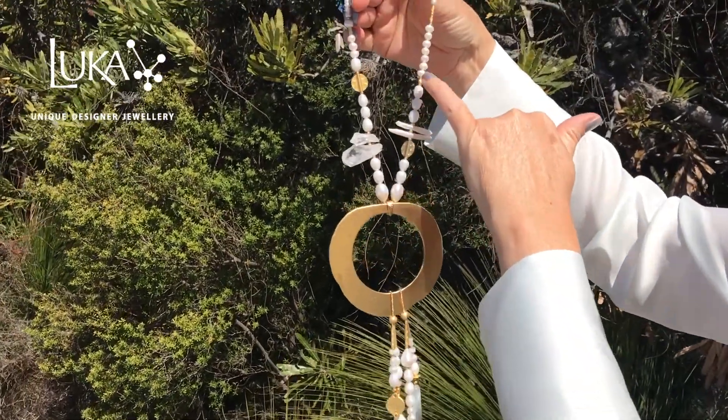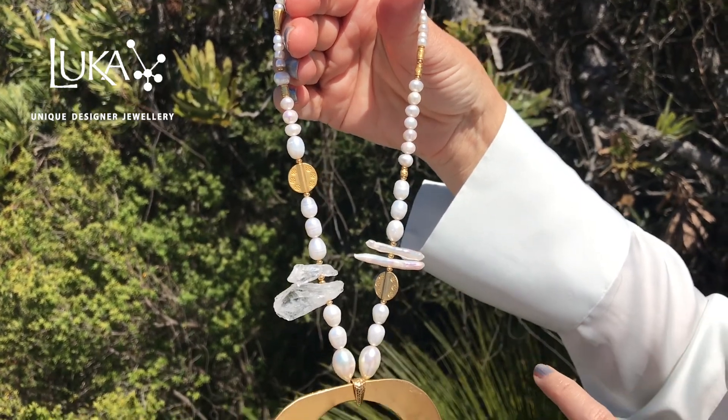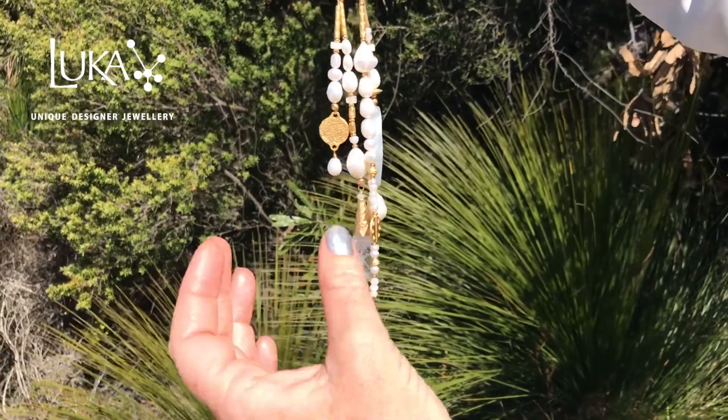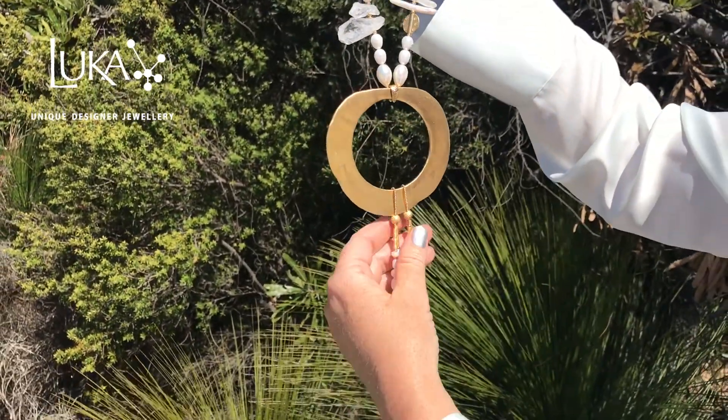Most of the teardrop and button pearls are from Shanghai and the beaver pearls are from Israel. I mixed it with a bit of Australian hand hammered quartz here and here, and some mother-of-pearl from India.